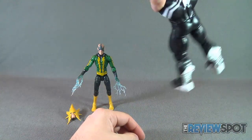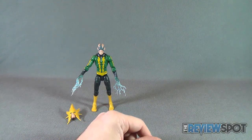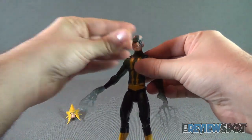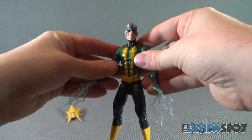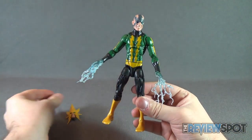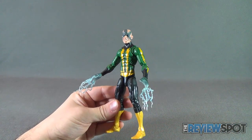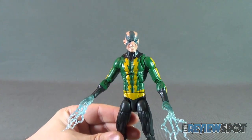It's already shaping up to be a decent looking Venom — just need arms and the head obviously. Once that's good to go, we'll have a fully completed Venom. We'll go ahead and move the figure to the side and resume our review of Electro.